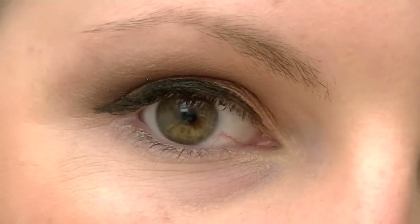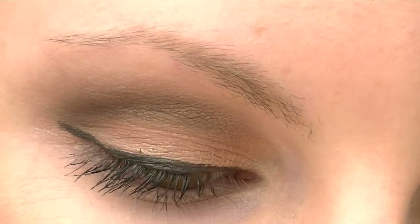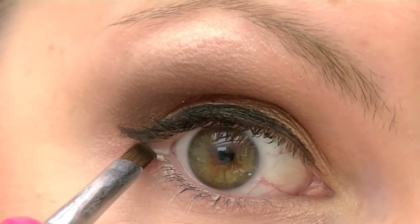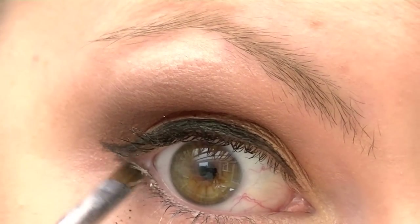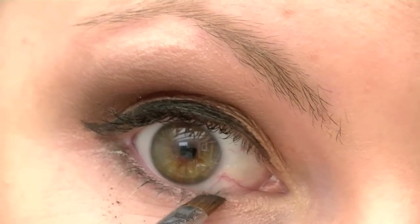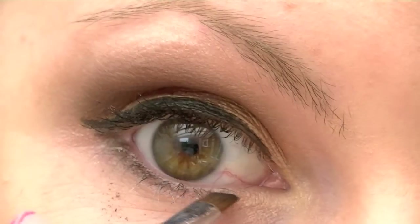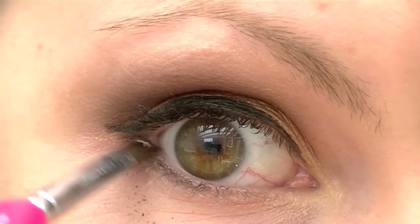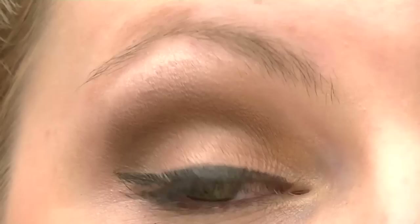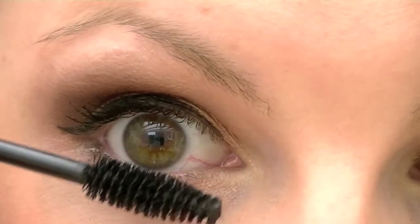Lastly, I'm going to take that dark Aztec shade and bring it underneath my eyes, just to the halfway point to meet that white gold highlight. I'm going to use another layer of mascara and also go underneath on my bottom lashes as well.